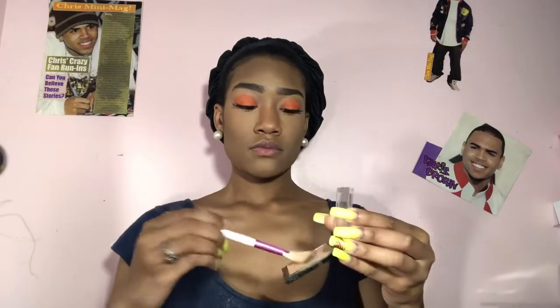One thing you guys should know about the Airspun powder — it does have a strong perfume smell, so if that bothers you this wouldn't be the product for you. That's one of the reasons I didn't like it at first. Right here I'm taking my Black Radiance face powder — I use it to set my face, I believe it's in the color Almond, and if not I'll put it in the description box. Right here is my fan brush from Ruby Kisses that I use to apply my highlight.